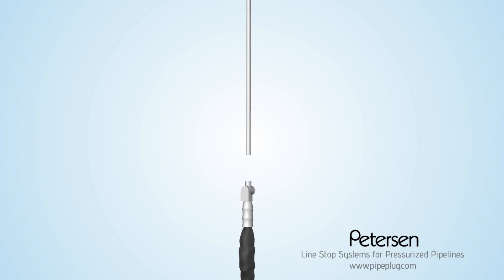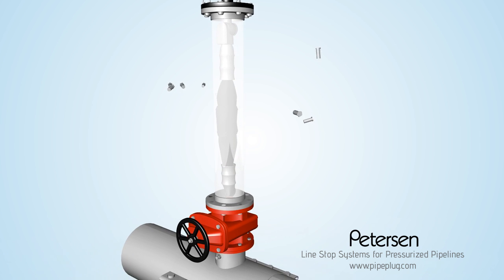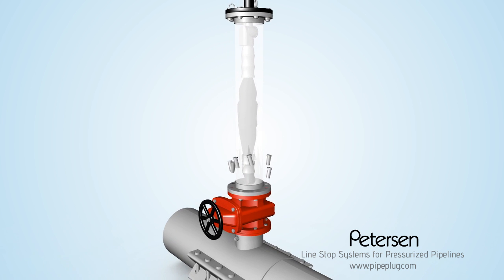Next, install the Peterson plug into the insertion system launch cylinder. Then attach the Peterson plug insertion system to the valve.